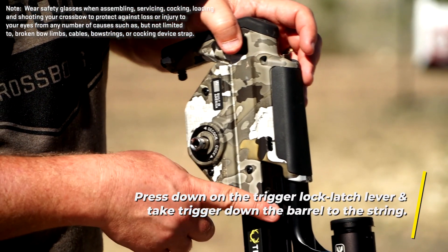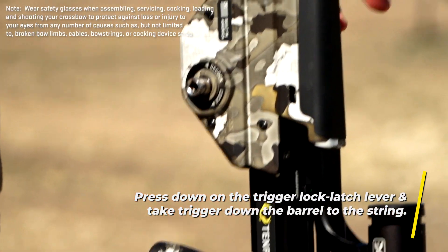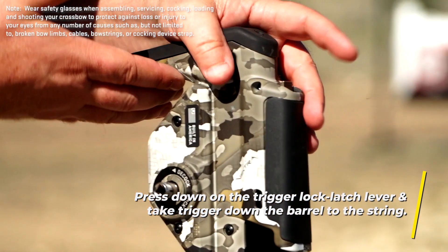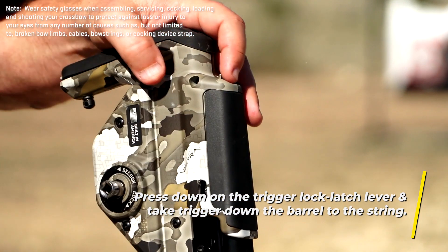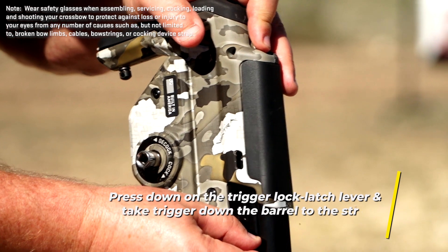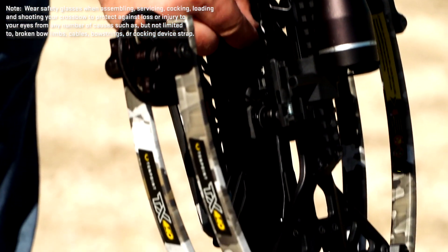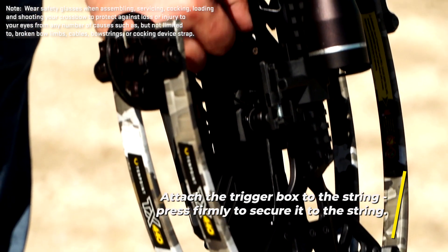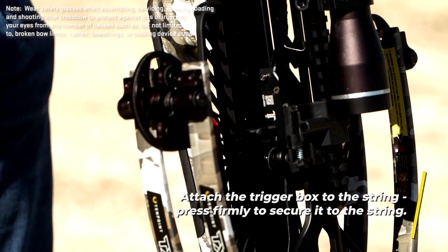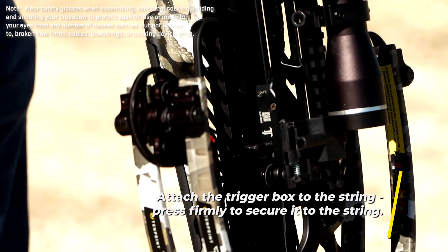With our right hand, we're going to grab this forward assist lever, and with the left finger — I typically hold the stock just like this because it's very comfortable and easy to do — just push down with your first finger on that latch and slide that trigger box forward until you make contact with the string. Give good forward pressure and you'll hear the trigger box click and latch to the bowstring.